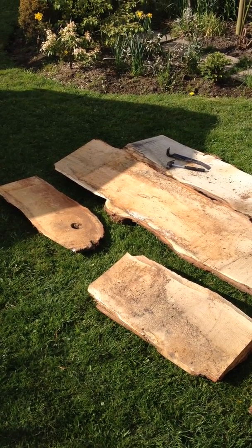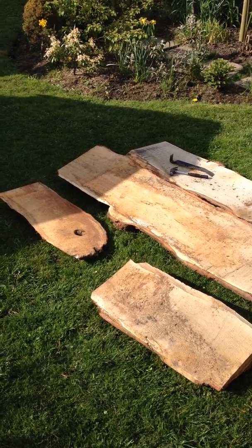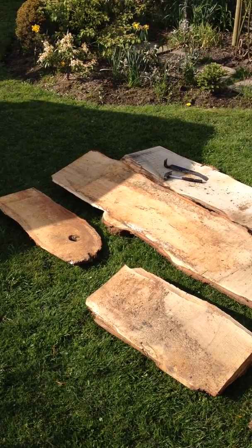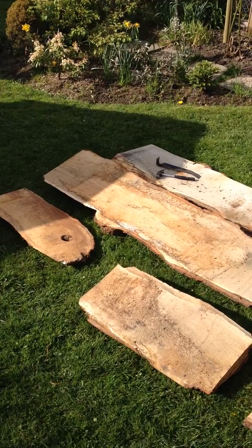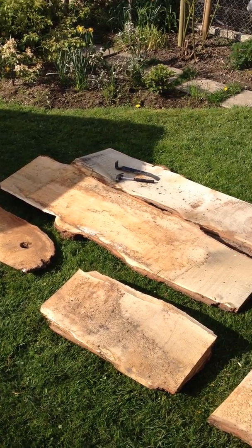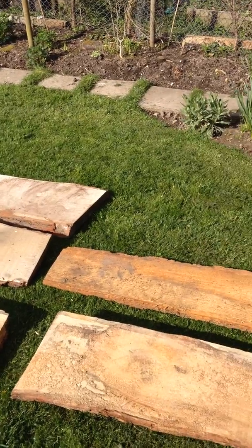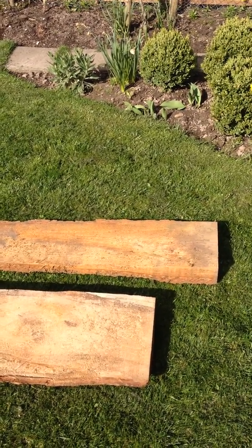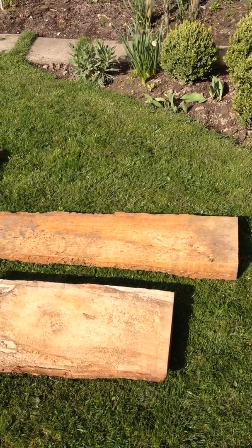Right, so I've just been to the sawmill this weekend to pick up, as you can see, some slab wood here. They are small pieces, and they're a mix of — well, most of it's oak actually, but there is a piece of cedar there as well. So it's all sort of slab wood, so it's got the bark still on it.